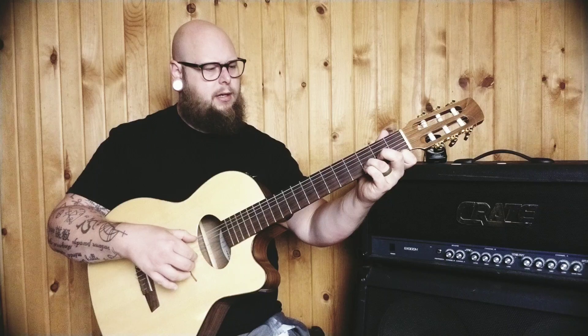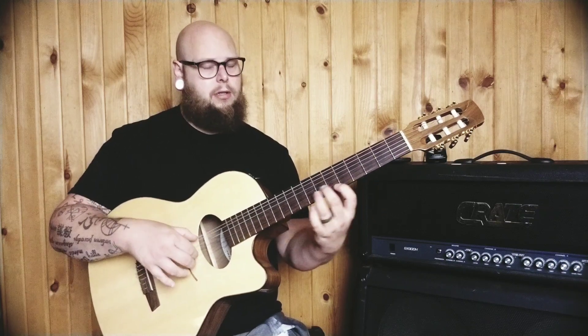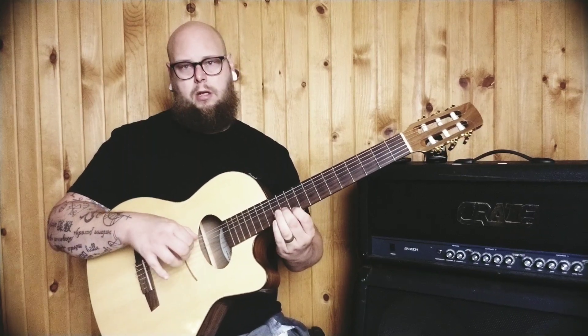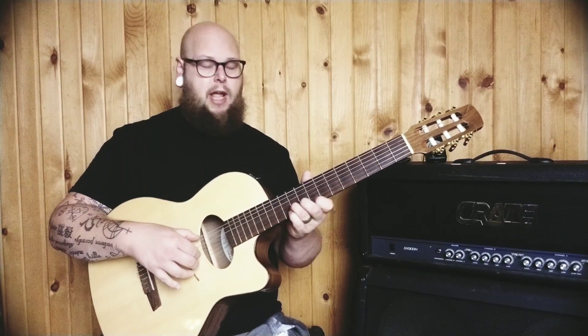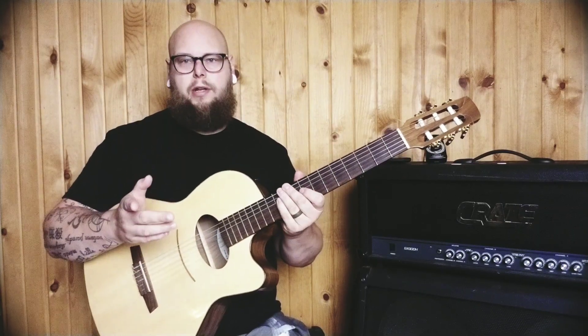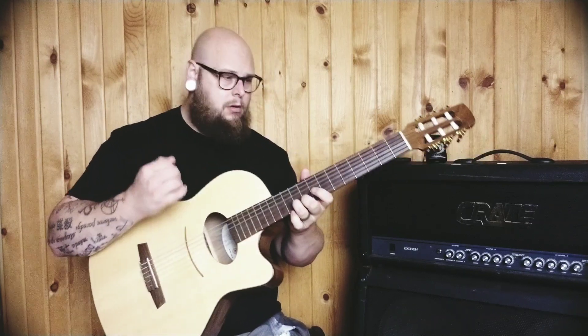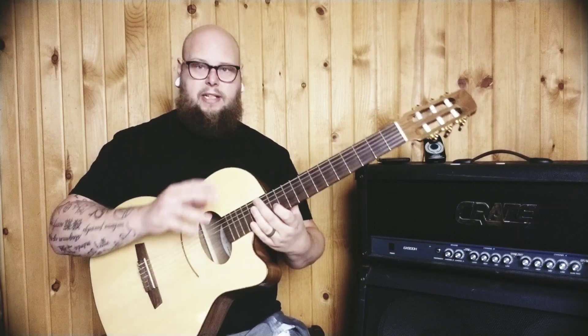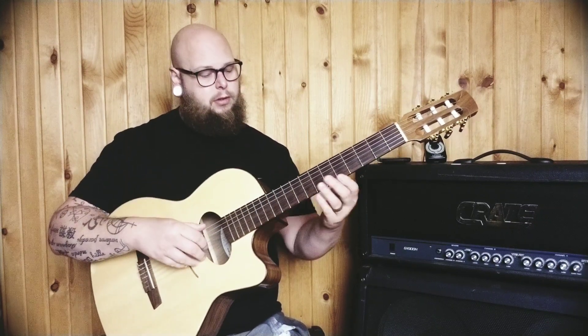So the one chord, if we're doing D minor, is a minor third. The two chord would be a minor third, three chord major, four minor, five minor, six major. Remember though that if we're using harmonic minor, that five can be major as well — we can raise that up and make it major for cooler cadences.